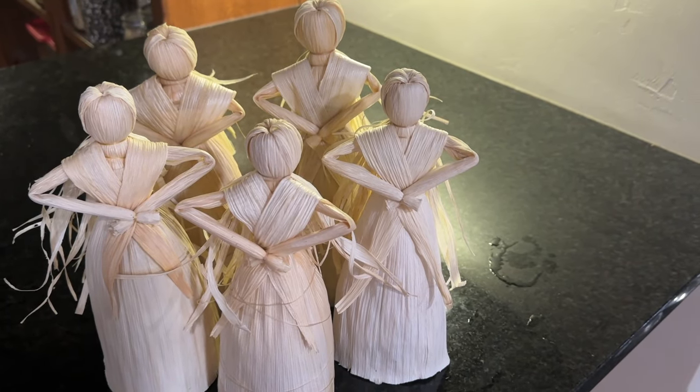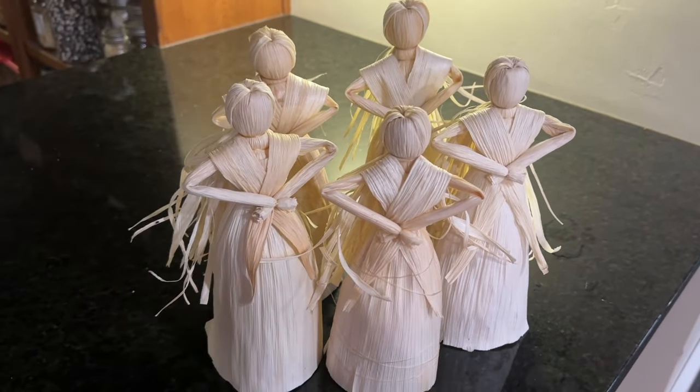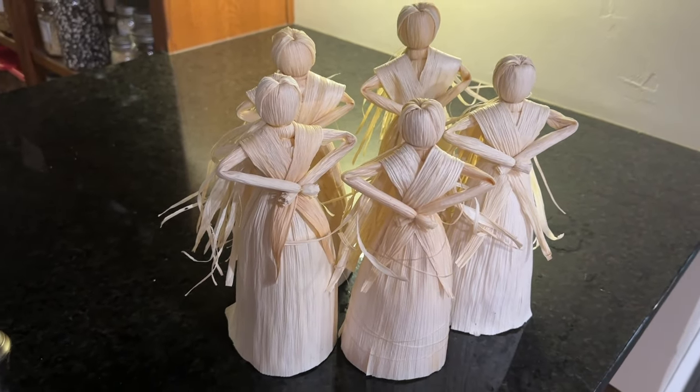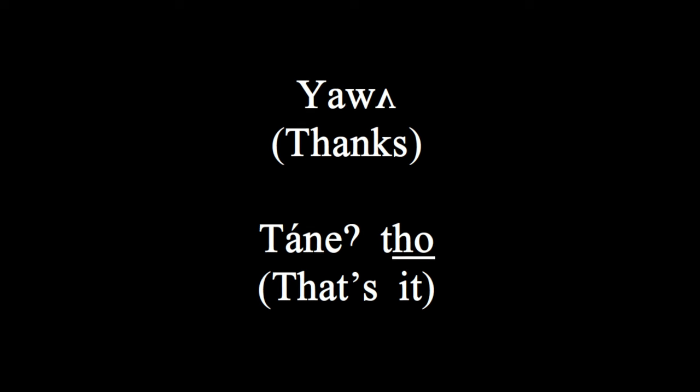We're still learning about our foods and traditional tools and crafts related to our foods. If you have any stories about corn husk dolls you want to share, please feel free to drop them in the comments or send us an email. Yanwa, Donnie Toh.